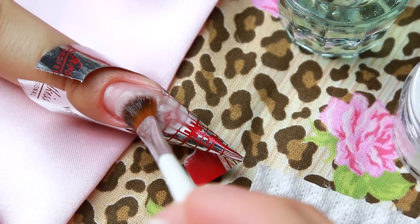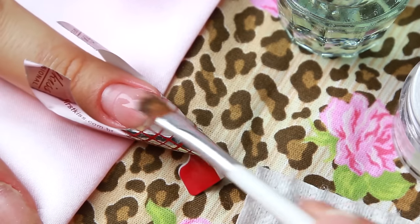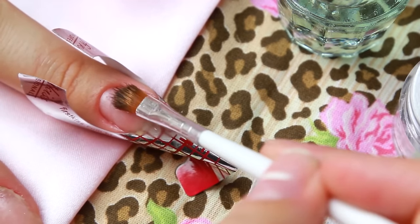Depois que você terminou toda a parte de baixo, você vai fazendo a parte de cima, começando da parte da divisória pra cima, até chegar bem no começo da sua unha postiça.